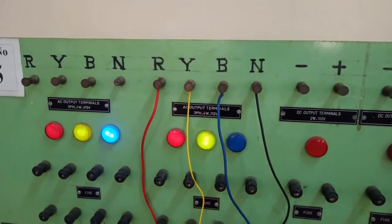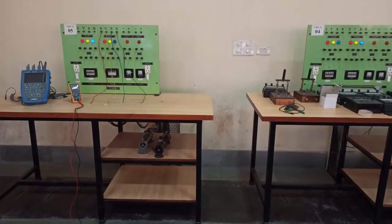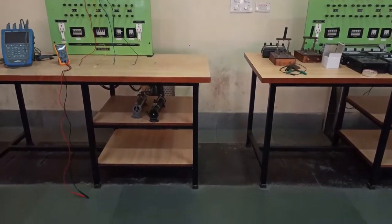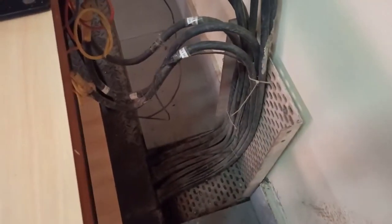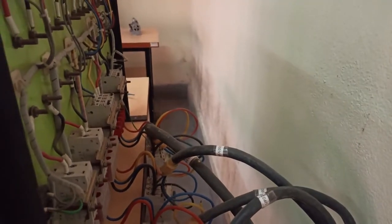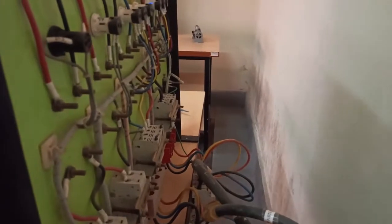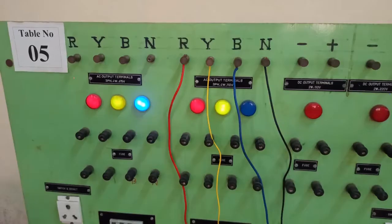We'll measure through the multimeter and also see the waveform through the oscilloscope. But before that, let's understand where this power supply is coming from. The power supply to this board is coming through underground cables kept in a trench on the floor, and from there the cables come to the back of this power supply board. It is connected to an MCB, with one more set of MCBs for double protection, and then there is a fuse on the front side.